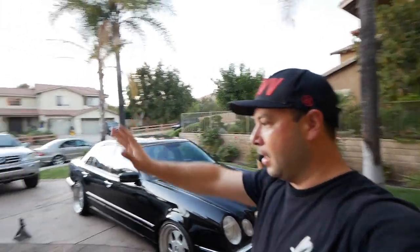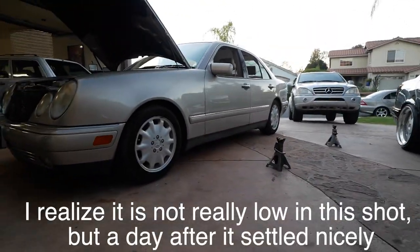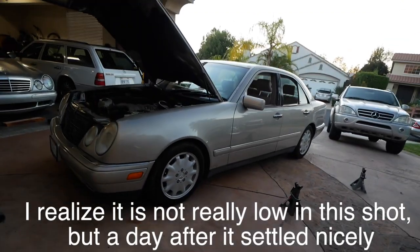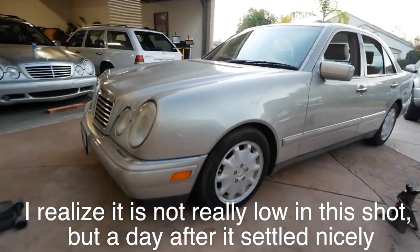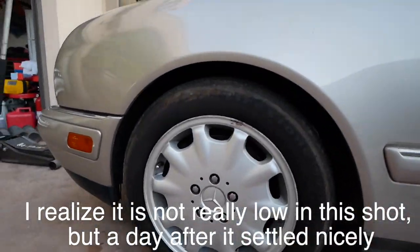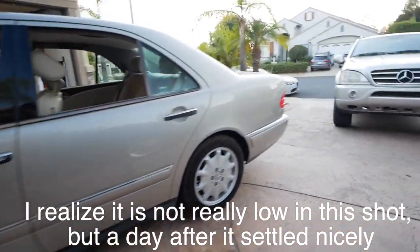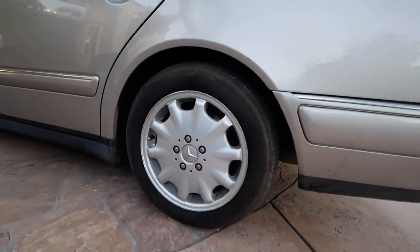The car is already down and almost settled. Well, a lot better than before, I gotta tell you that. We had this thing in monster truck mode since we got it, but now we have a lot less gap between the tires and the fenders.